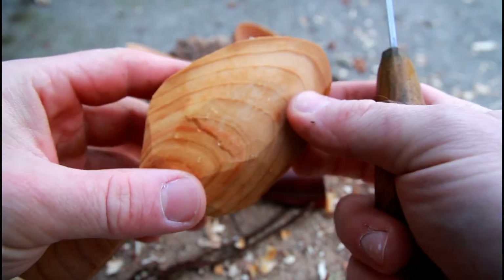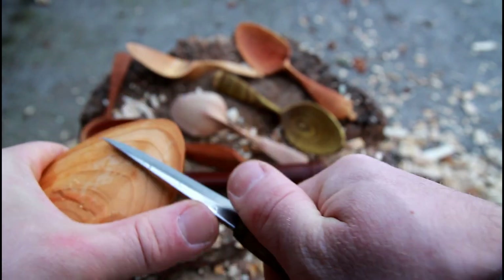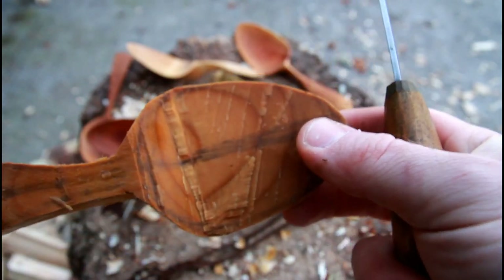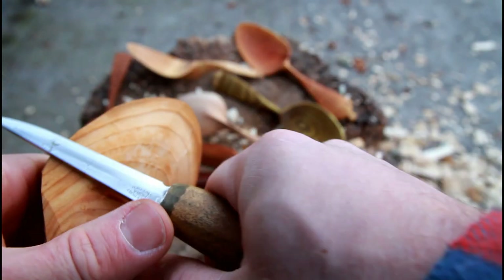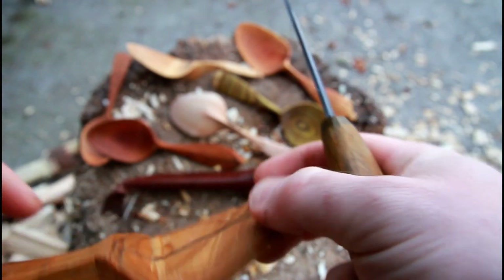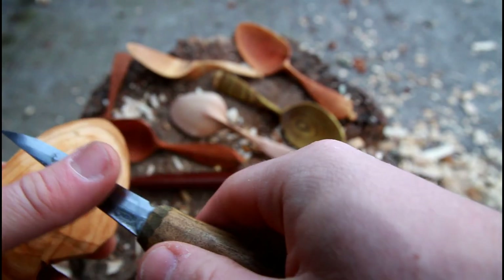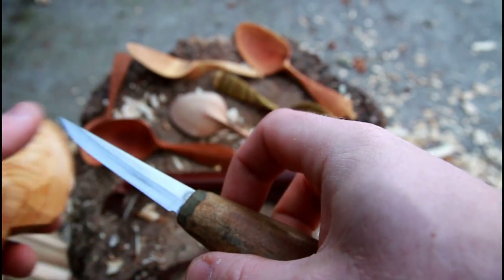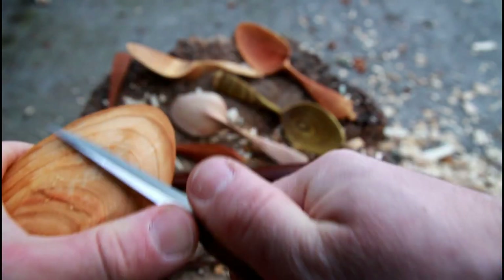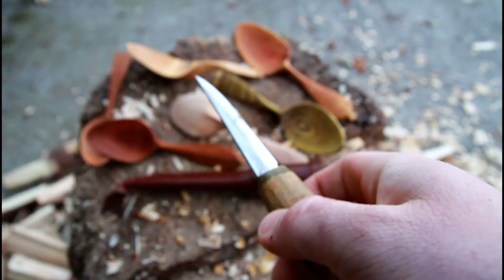Another big fan of the Mora 106 and Mora knives within the spoon carving community is Jeff Ballantine from Noble Woodcraft. He puts the most insane grind on his Mora knives I've ever seen, and he gets a finish on wet green wood that is so perfectly smooth it's shining like glass — all while finishing his spoons when they're still green, doing all of that with a regular Mora 106 blade.